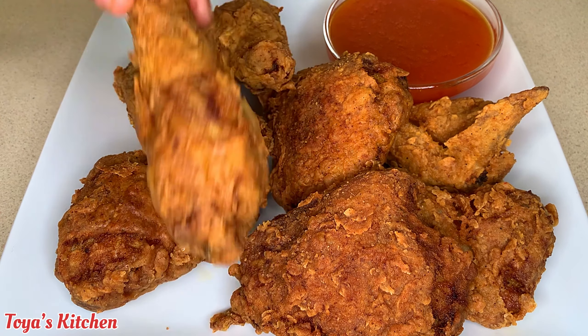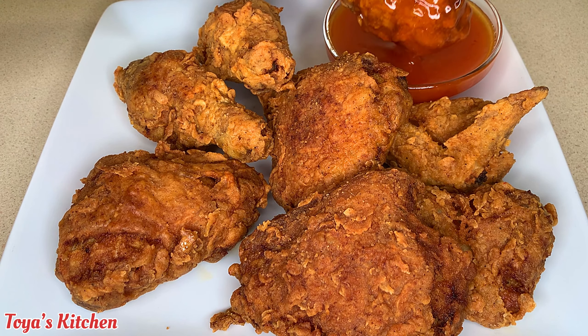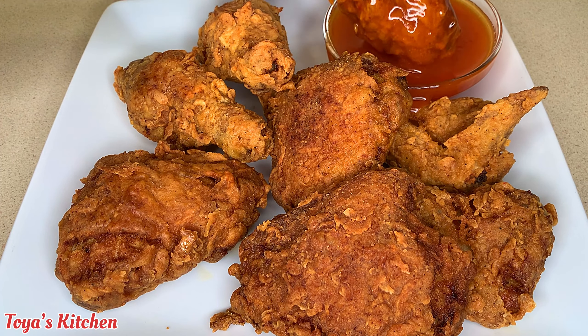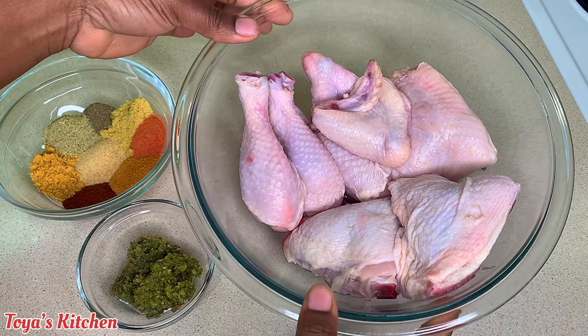Hello, what's up everyone, welcome back to another video! Today I'll be showing you how I made these delicious crispy, juicy, and tender fried chicken. Let's get started. Here I have some chicken already washed and cleaned.